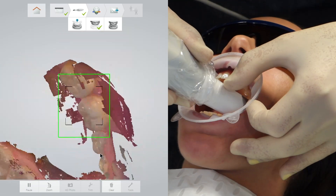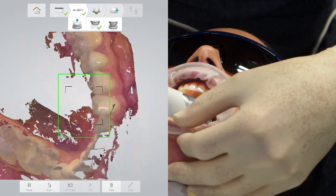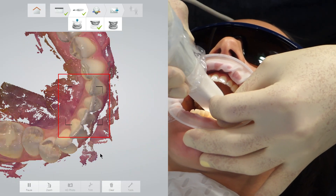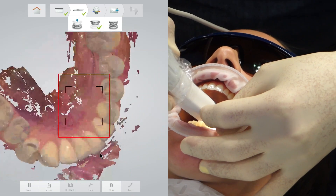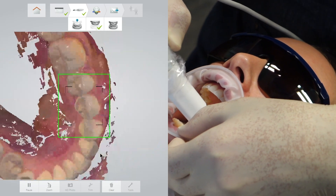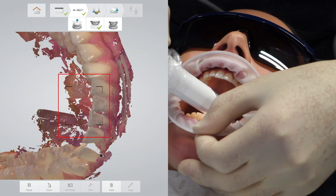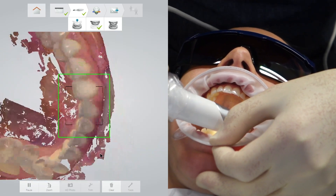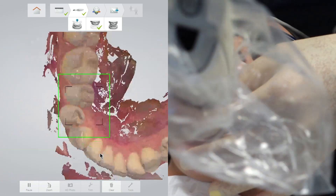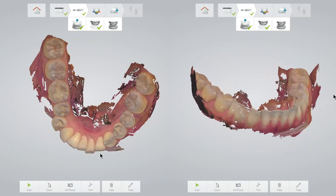Even after four years I still find the lower incisor teeth difficult, but I find that if I go back slowly to the original molar teeth that I have scanned, I can eventually outwit the system — and at times it does feel as though we are trying to outwit it. I often go back over areas I have done already, as I can see there are small gaps that I need to add to. This is a wonderful aspect of these digital scanners. I modify how careful I am and how many gaps are present depending on whether I am using the digital impression for an upper splint, a study model, or a crown.